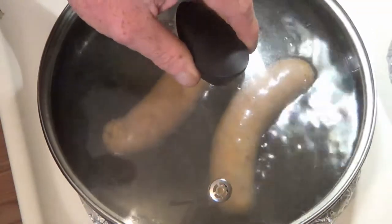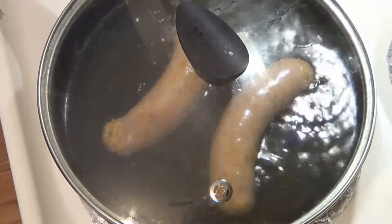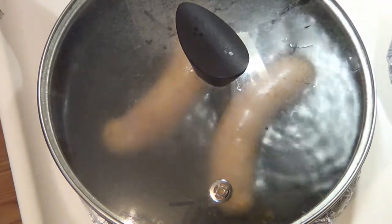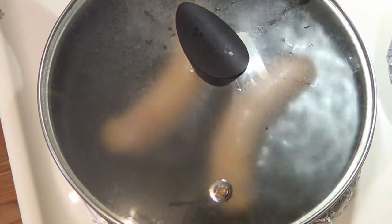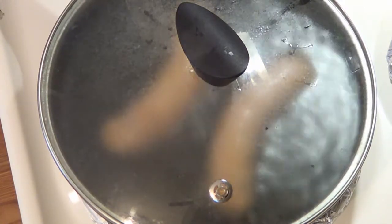Now some of you may be wondering if the parboiling is going to affect the flavor of the sausage. No, because we're not doing it all the way through. We are not cooking these all the way through, so we are not losing any flavor. The parboiling is necessary so that we can do the cut — that spiral cut has to be done, but we need to be able to handle the sausage and not have it fall apart.